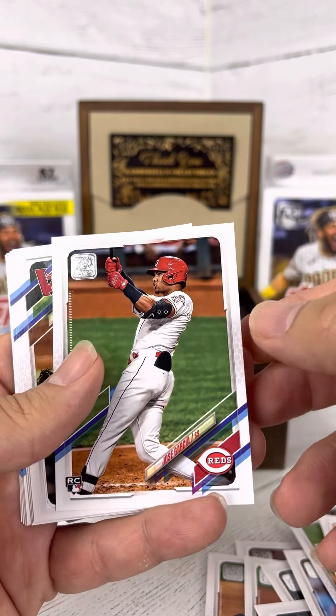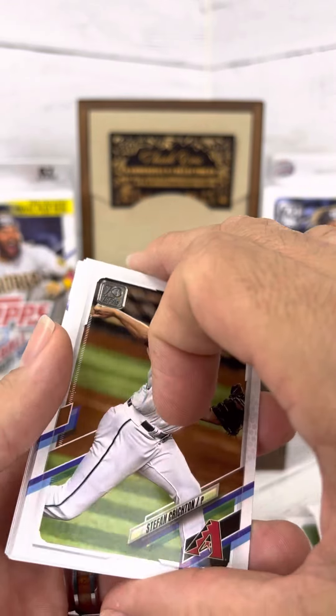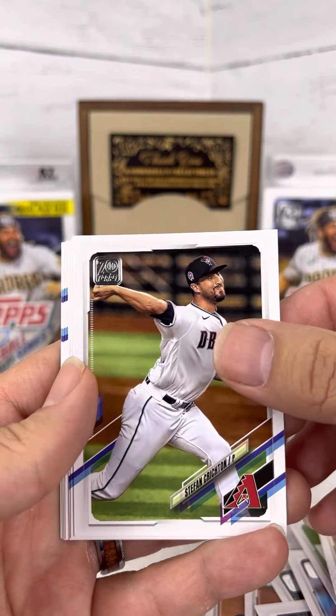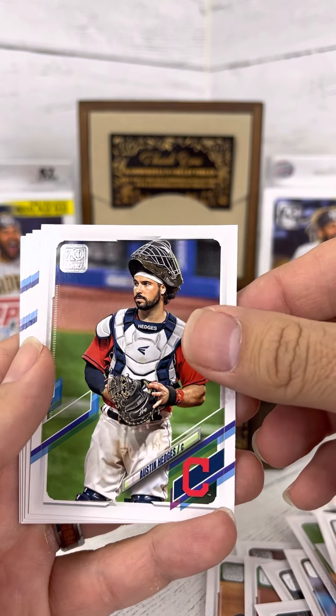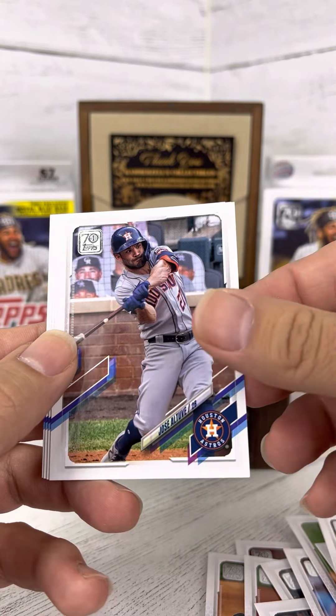Got like the 70 year mark up here. I guess that would go with the 1951-1952 baseball card sets that they originally launched. To think it's 70 years later — pretty amazing.